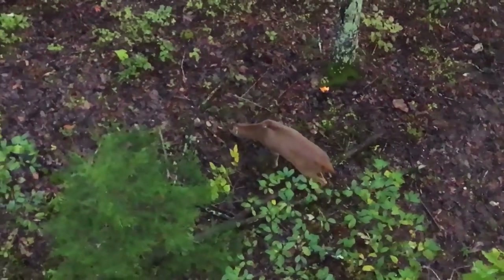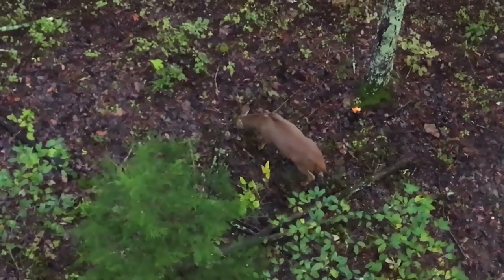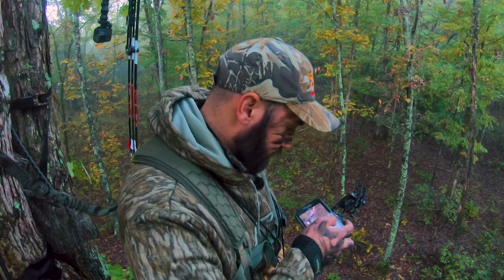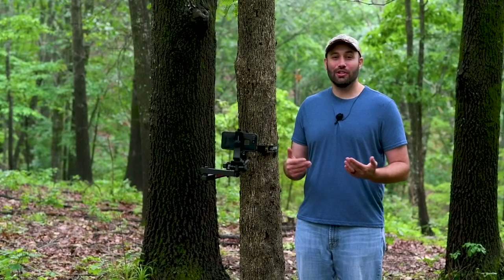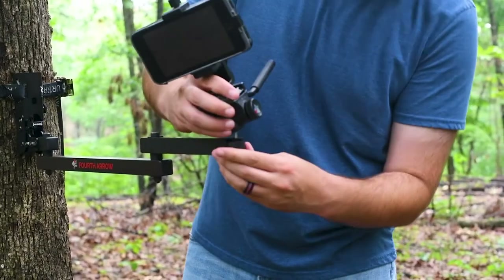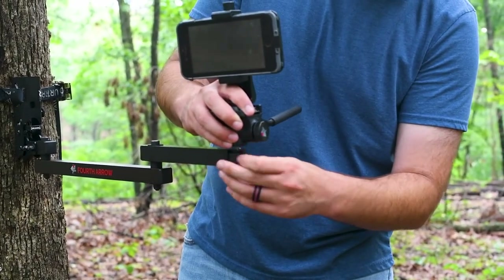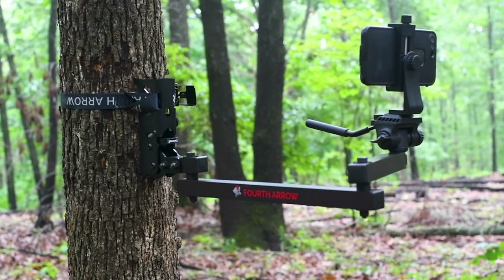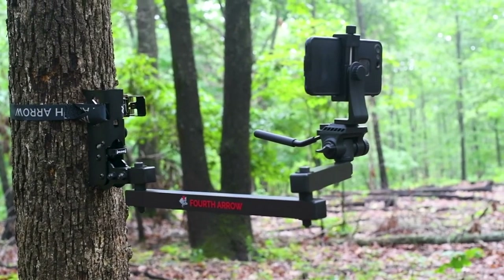Cell phones shoot great videos and if you're like me, you're probably in the stand filming deer with your cell phone while you hunt, just wishing you had an arm that could hold your cell phone and film while you take the shot. The baton is a great solution for those hunters wishing to capture the entire story on their cell phone.